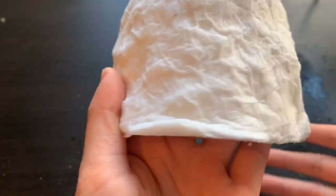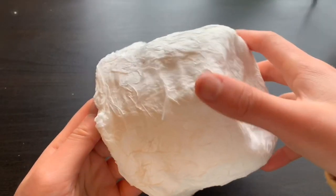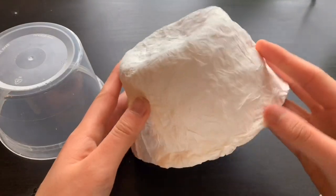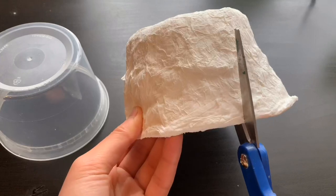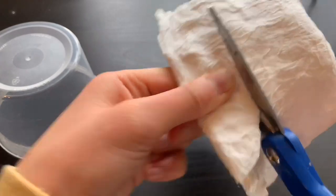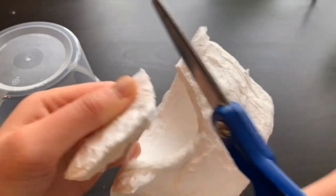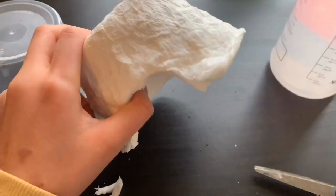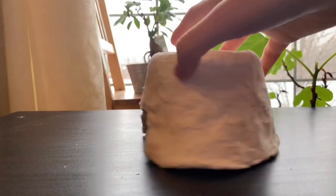Keep spraying the hide with water until it's completely soaked and you have a nice amount of tissue. Let your finished hide sit in a nice sunny place for about two days. This is what your dry hide should look like — you should have no problem getting it off the container. Once it's off, take some scissors and cut an entryway for the hide. If your hide has little flaps like this, soak it again and let it dry. This is what my finished hide looks like.